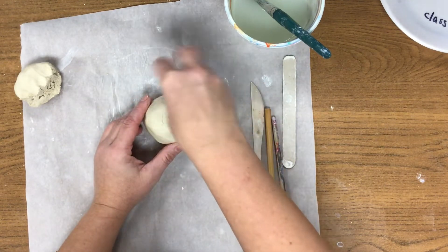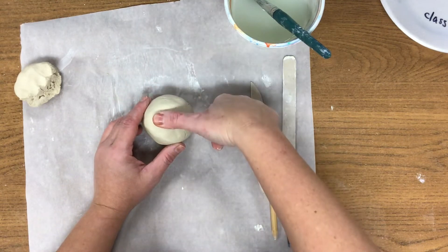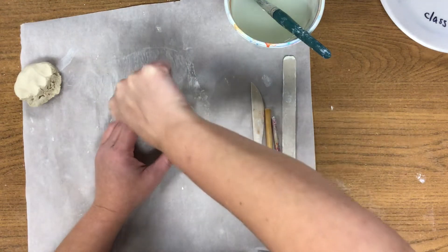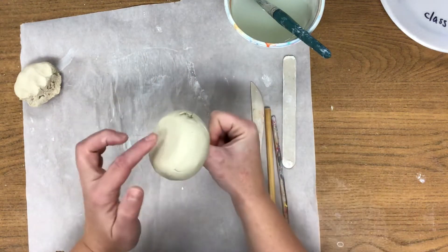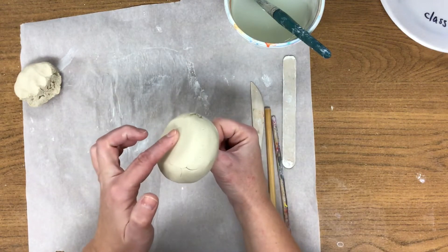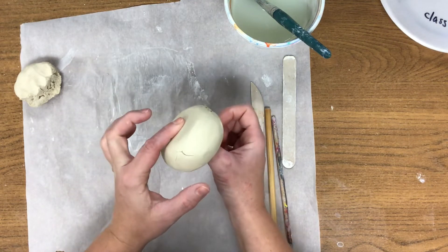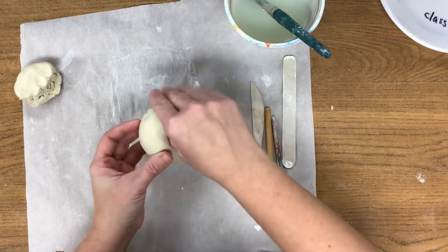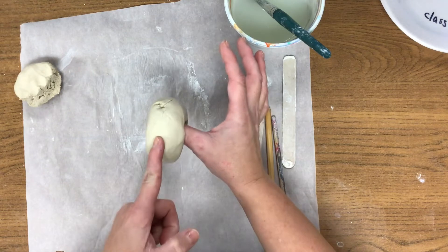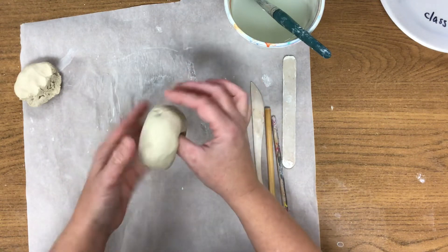A pinch pot just means that you pinch the wall. So the first thing we have to do is take our thumb. You don't want to take your thumb sideways — you want to make it point down and push it into your clay. Don't push it down so far that you make a thin wall at the bottom. You want to leave a nice thick wall. Push it about three quarters of the way — that lets you know you have just a little gap down there.